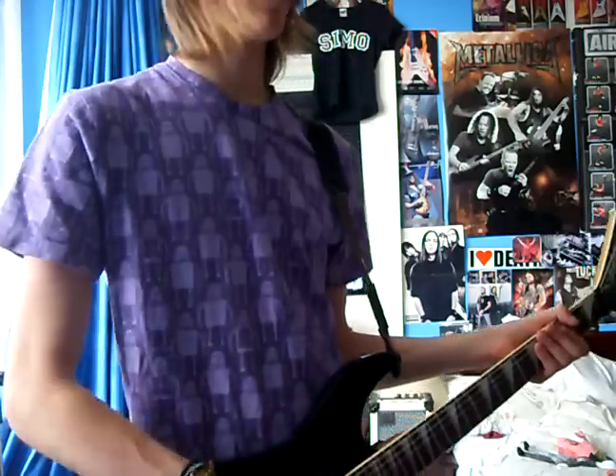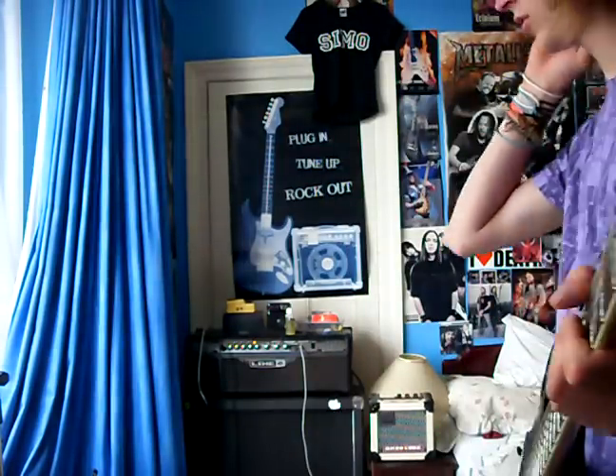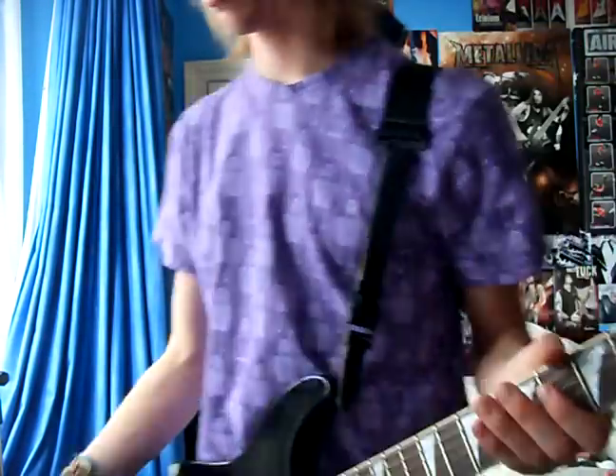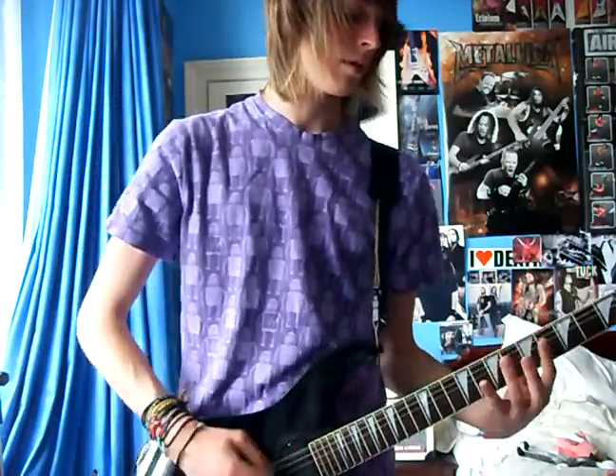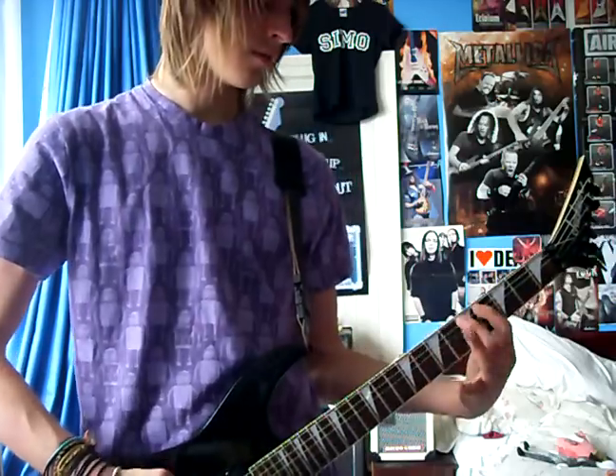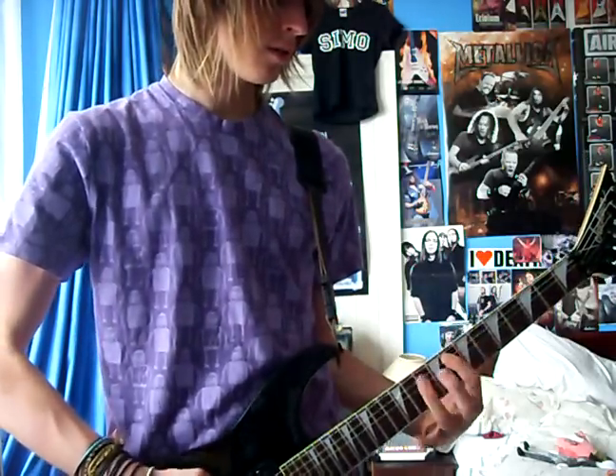I'll do the neck and all the pickup selections on dirty, and then go on to clean. I'm using my Line 6 head on the same channel, going through a 4x12. So yeah, this is the bridge pickup.